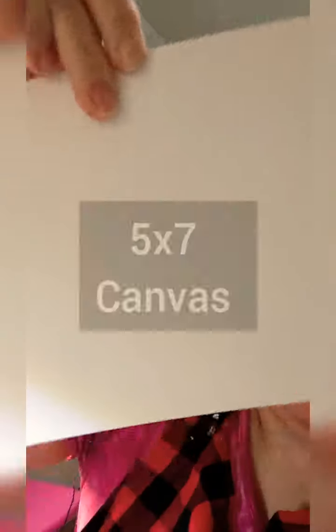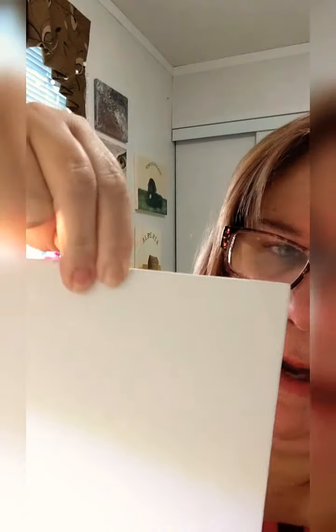Hi guys, it's Denise here and I'm ready for another painting. Today we're going to do an easy winter landscape, kind of a night scene. I'm going to do it on a five by seven canvas, and I'm going to paint it the hamburger way, not hot dog way. I'm going to draw it out first and then we'll get to painting. It shouldn't take too long — kids ages 8 to 13 or 14 should be able to do this.